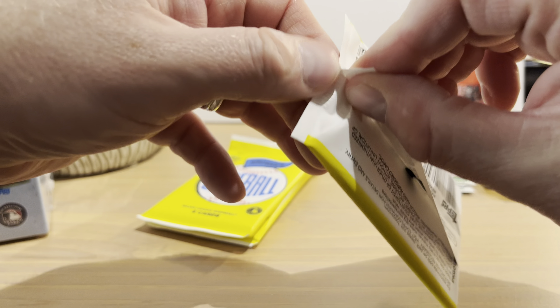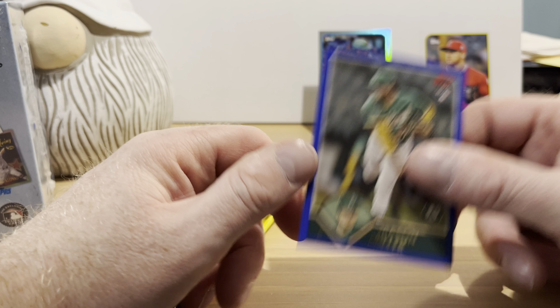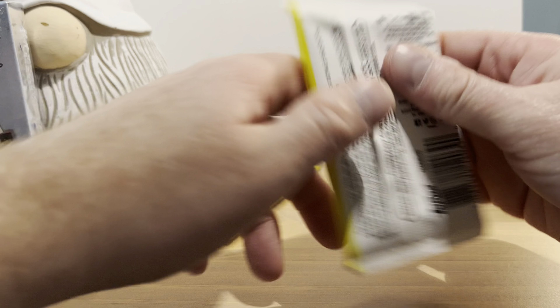Ken Waldichuk rookie card, JD Martinez, Andrew McCutchen, Fernando Tatis Jr. — this is a rainbow foil, oh wow, it's numbered! 61 out of 199, and this is on the '65 Topps design, which I'm very familiar with, so that's why this one is an easy one for me to notice. I didn't collect between the mid-'90s and 2021, so I'm still having a hard time remembering which design is which year. There's Will Clark and Jason Miller rookie card.